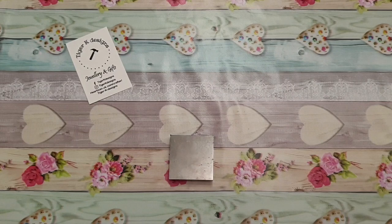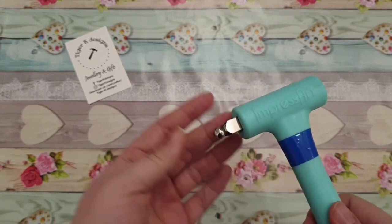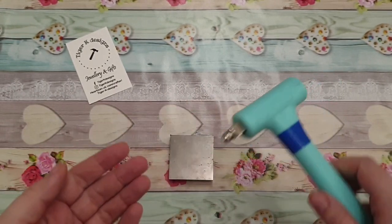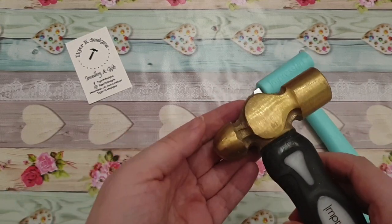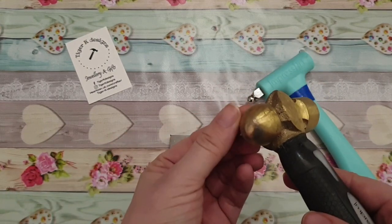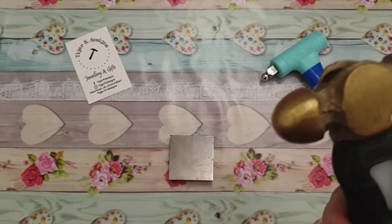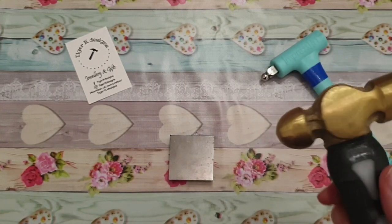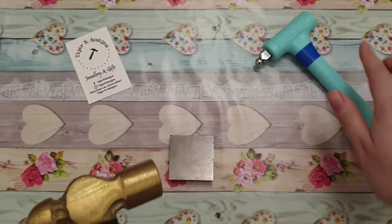The only thing that you need to do this is a hammer with a round tip. This is a small pinball hammer and this is just my stamping hammer. It's got a round end — that's all you need from a hammer. This is my favourite one I use to do all my hammered effect. A lot of people recommend the smaller one but it's entirely up to you.